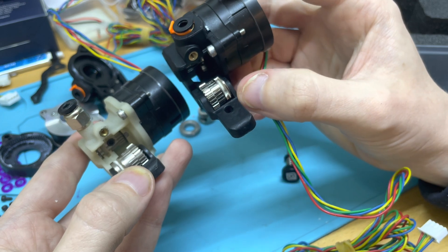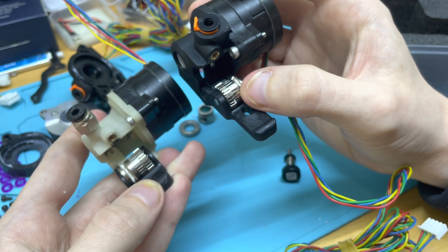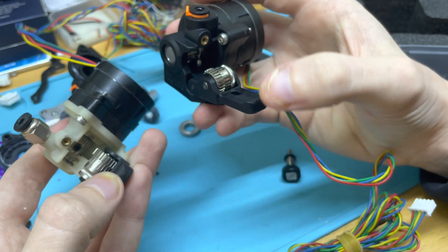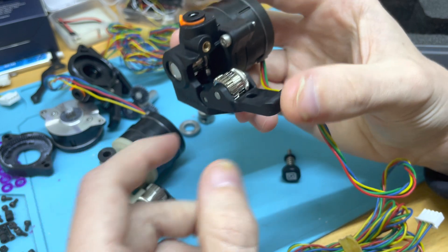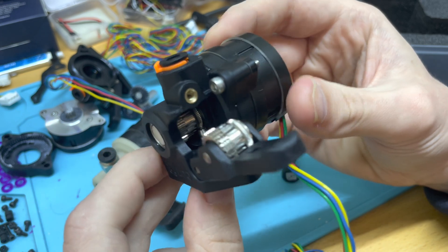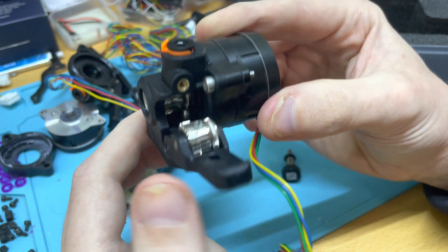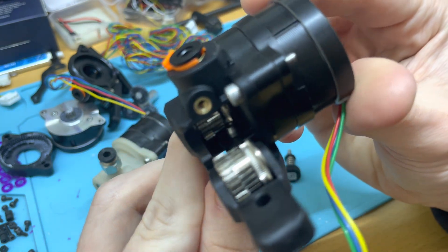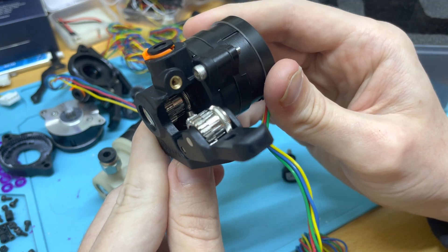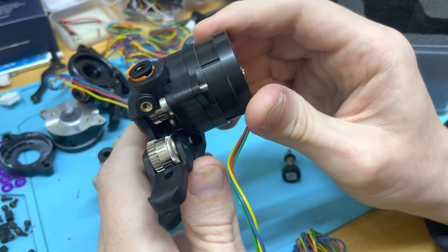Moving the filament path closer to the motor makes it an overall tighter package. These gears are actually cut out of stainless steel, which is a really neat detail. The way this new one handles the filament path, it has a stainless screw right here that is factory-adjusted so you don't need to change anything. It goes really close to the wheel and I'm sure this is going to work really well with flexibles.